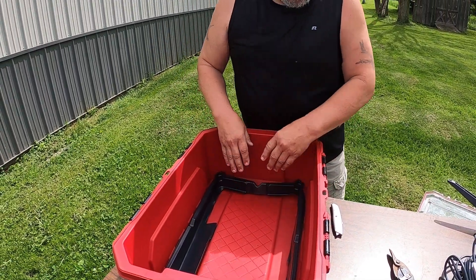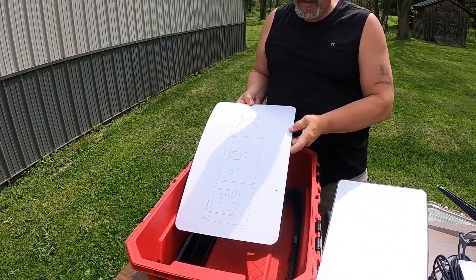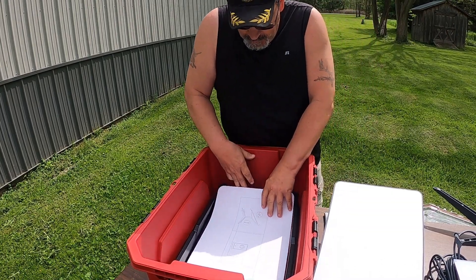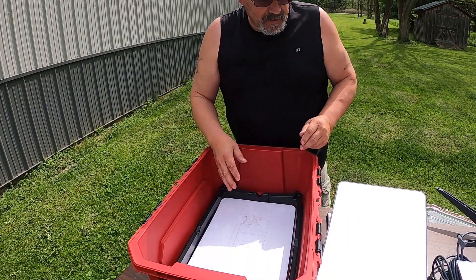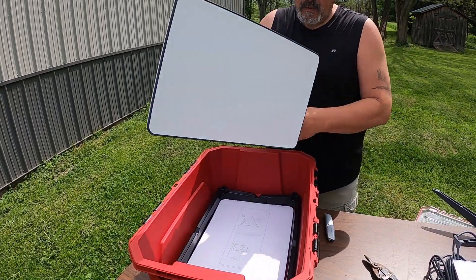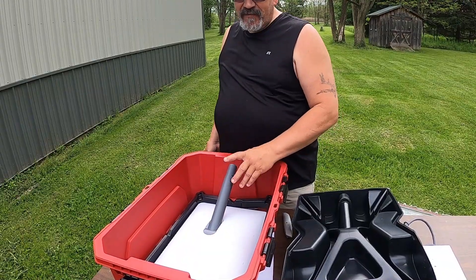These were the simple instructions that came with it — we're going to set that down in the bottom just so it's not scratching up the front of our dish. The dish sets right down inside, just like that.